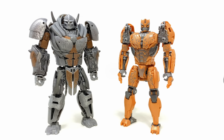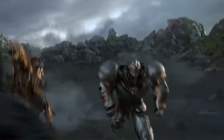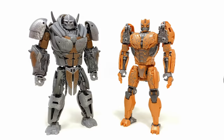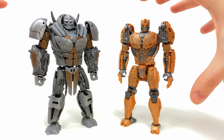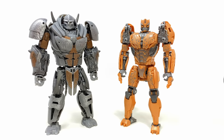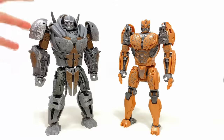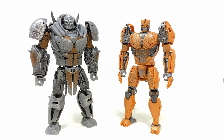Here he is alongside fellow Rise of the Beasts Maximal, the Voyager Class Cheetor. Judging from some of the TV spots, these appear to be pretty good in terms of scale. Both of these designs try their best to eliminate any obvious beast mode kibble — Cheetor completely got rid of the cheetah head in the chest, and Rhinox also gets rid of the Rhino head. The Studio Series just decided to get rid of things which maybe would have come across a little strange in live action, which I think was probably a good idea.